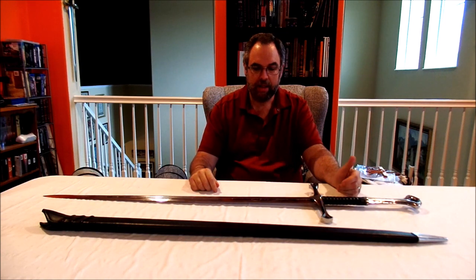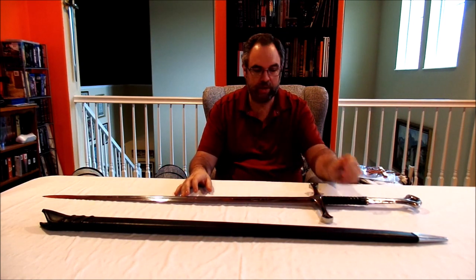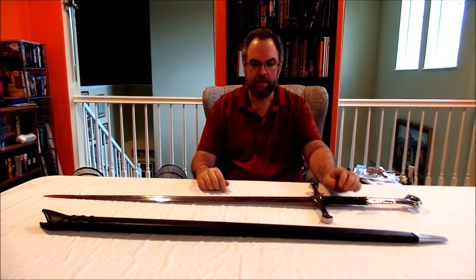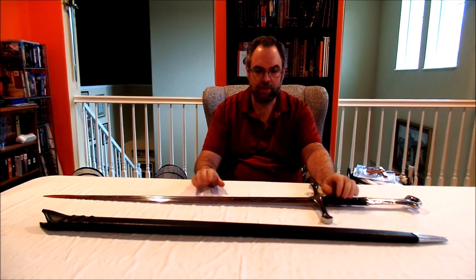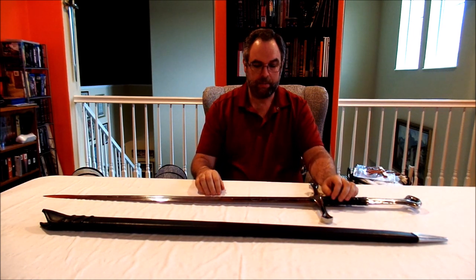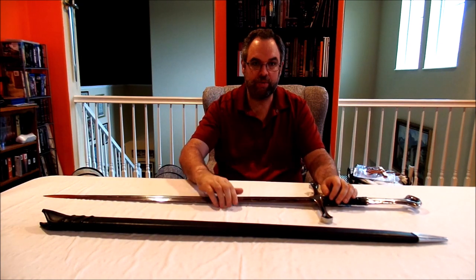Obviously this is the case of a company that is still on the learning curve and continuing to improve. There were a couple of models from Dark Sword Armory that I'm going to be reviewing in the future, but this one was the one I started off with, so that's why I figured I would review it first.